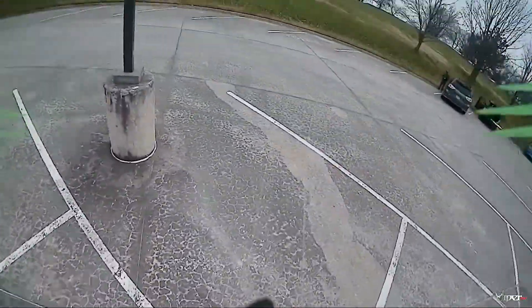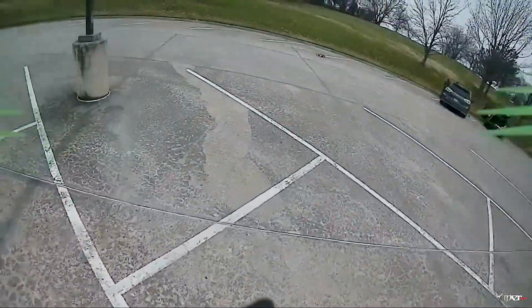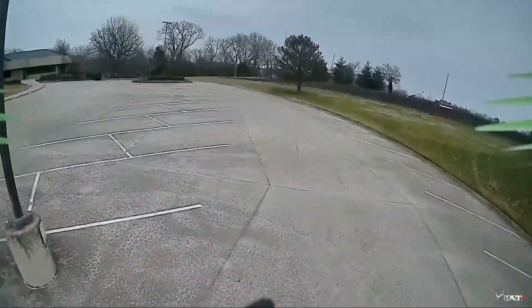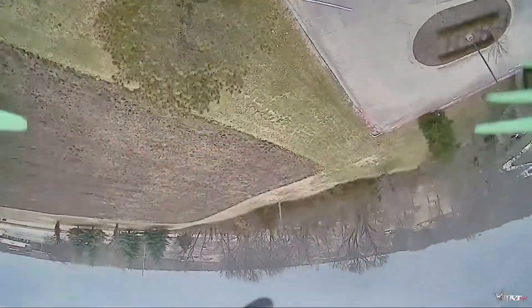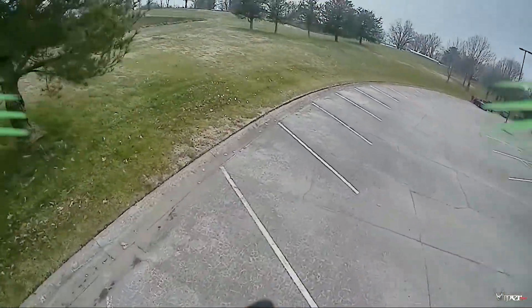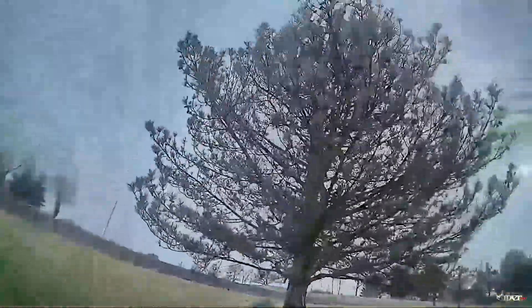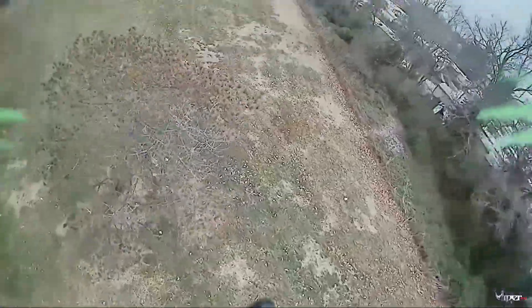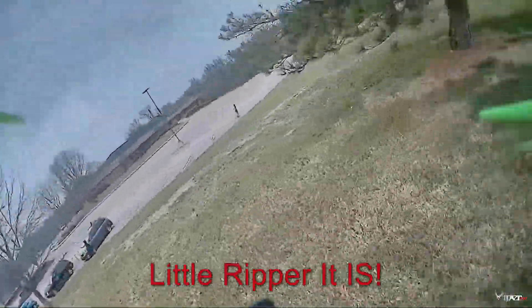It looks like my battery is about done here at 14.3 volts — that's at two minutes. So I'm probably gonna go ahead and land it here soon. But this is not the last video I'm making on this build — I'll probably make a couple more, at least one more, just kind of showcasing some stuff on it or some improvements I might make to it. This is Viper FPV, and if you haven't already subscribed, like and I'll see you guys later. Peace. It's a little ripper. It is — a little ripper.